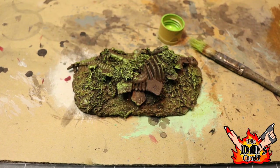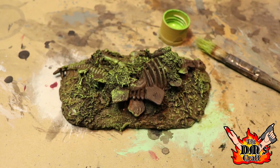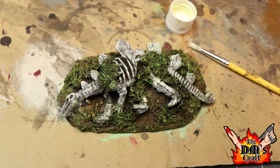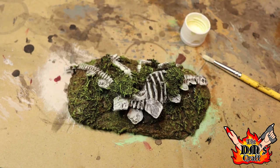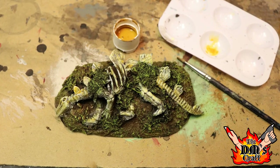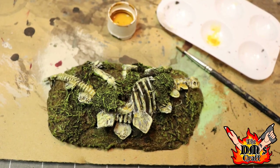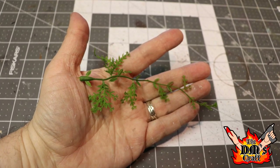The next step to making this look like an overgrown jungle area is to paint the flocking — the pencil shavings — with a bright green. It looks great on there, really nice. Then I'm going to carefully paint the dino bones with an ivory white. Once that dries, I'll apply a golden brown wash, which ages the bones a bit and makes them look like they've been there a while. Very cool.